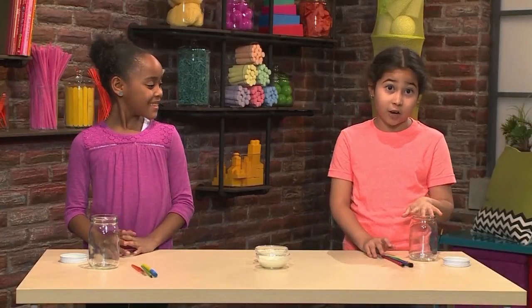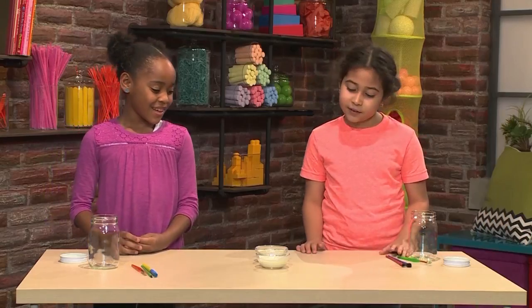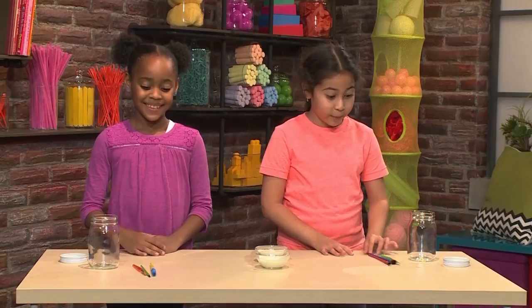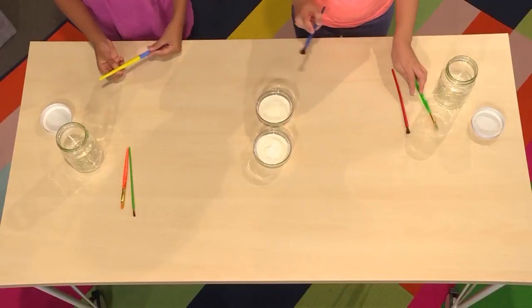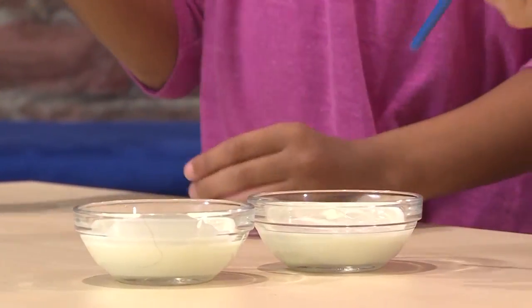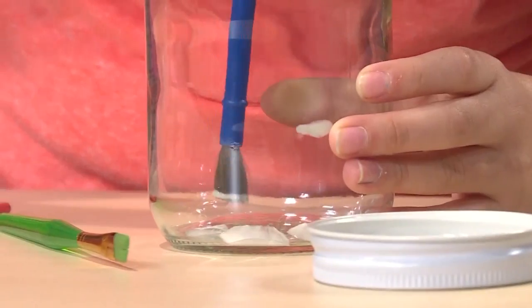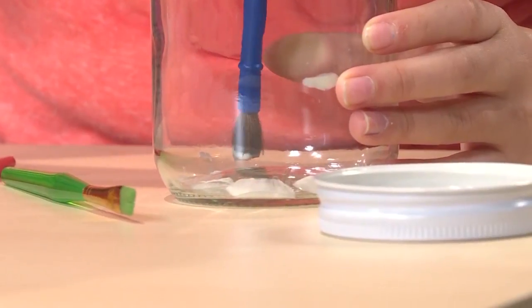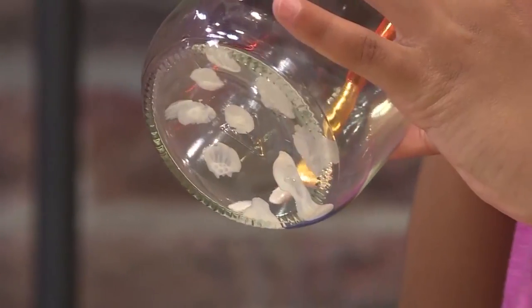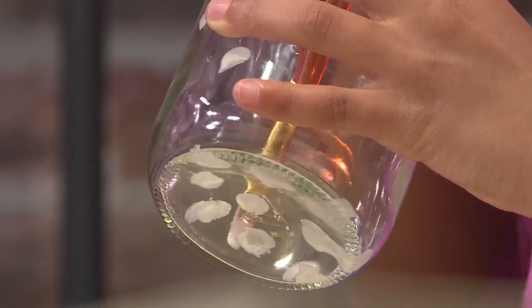This is how we made our night light. First you need a jar, then you need some paint brushes, and then you need glow-in-the-dark paint. You take your paint brush and start putting dots in your jar. Here's a tip: start from the bottom and work your way up. The glow-in-the-dark paint is what makes your night light. Try using different size paint brushes to get different size dots.